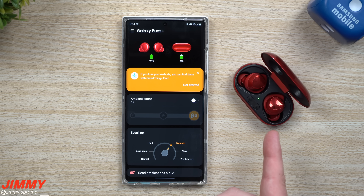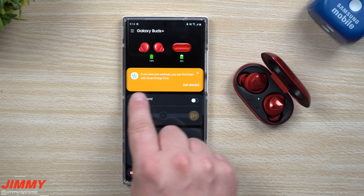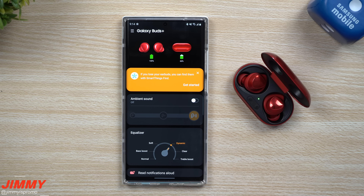Now once you update the Galaxy Buds Plus, it looks like you did unlock and get a brand new feature. This is using Samsung SmartThings, and it says if you lose your earbuds you can find them with SmartThings Find.